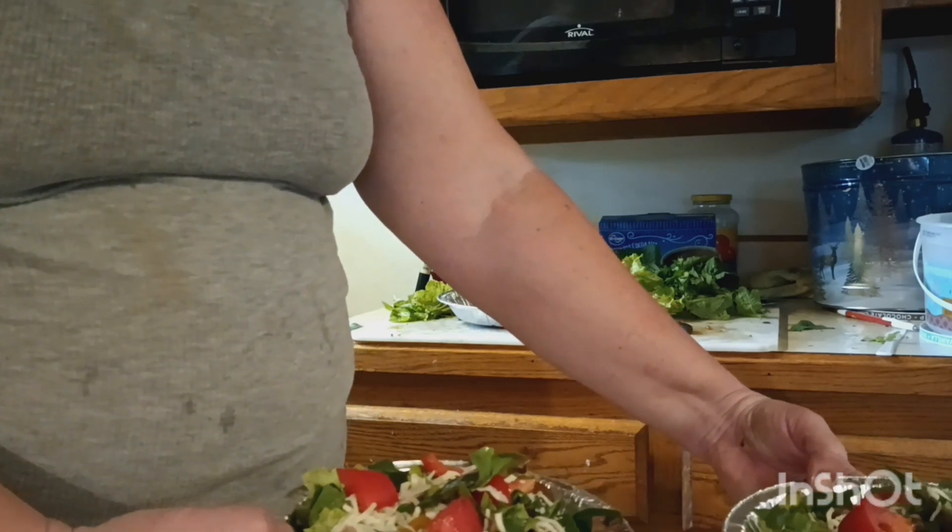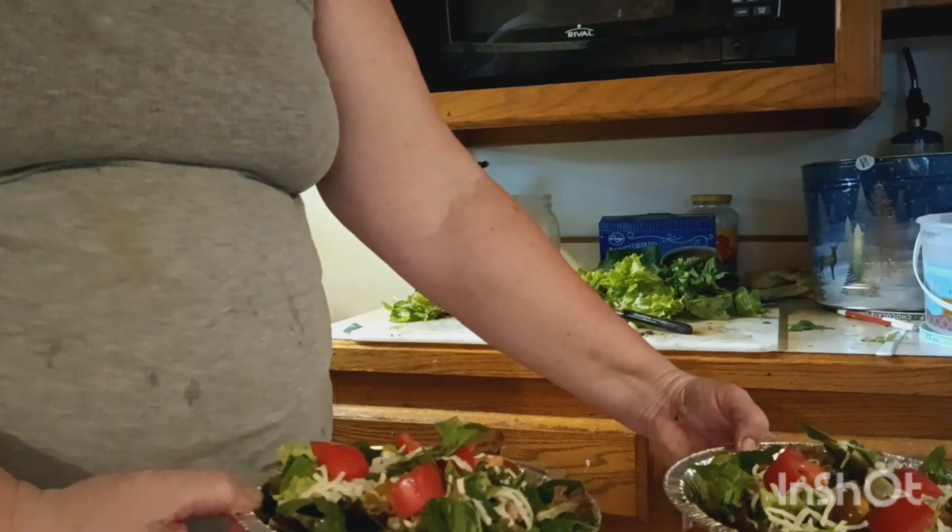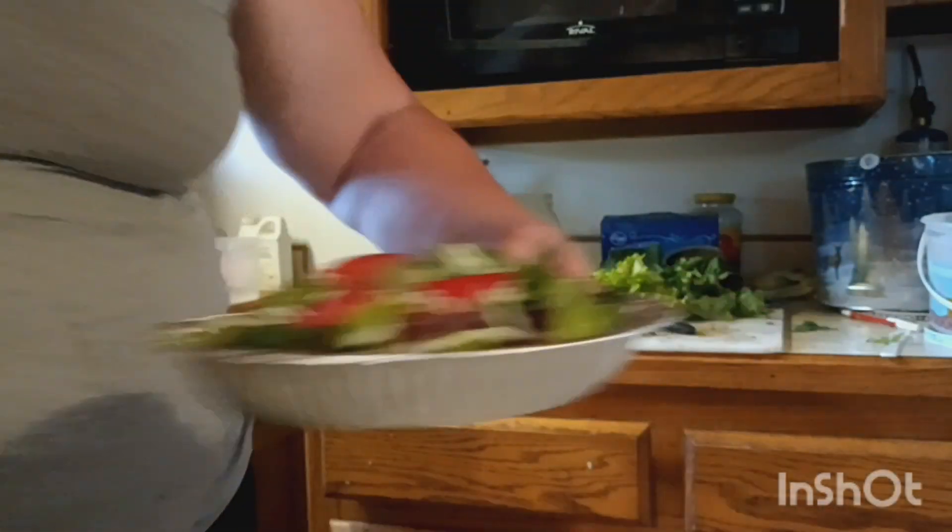Comment below what you think, and I'll see you next Wednesday for something else. Remember — God loves you and so do I. Ta-ta!